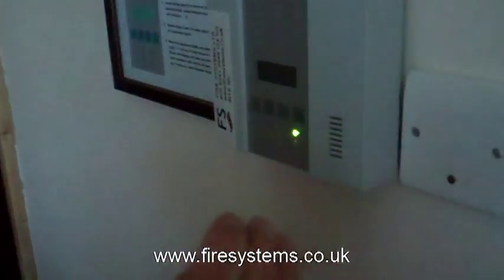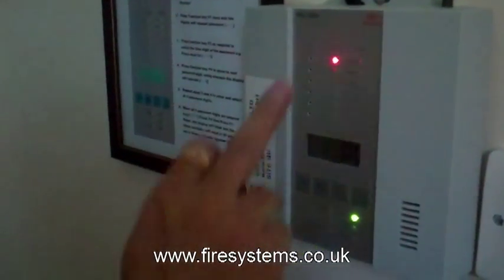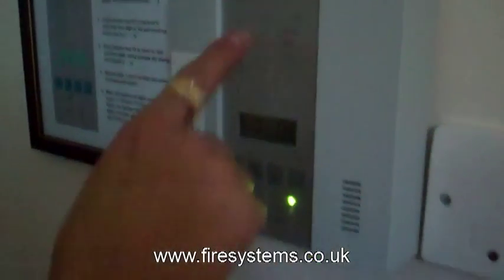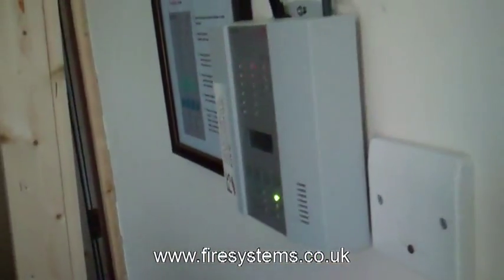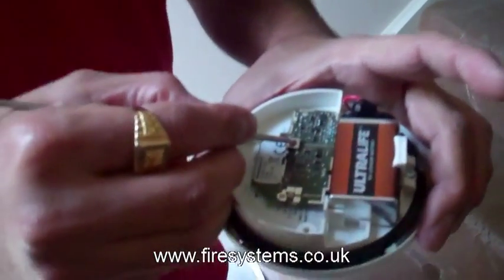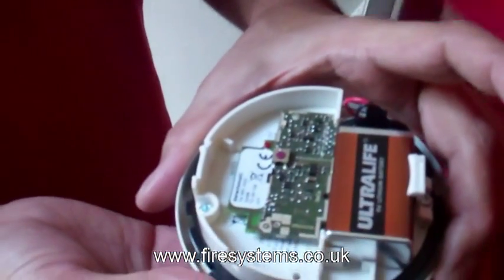First off we need to put the device on and select which zone you want to put it on. We're putting it on zone 1, and then the LED will be showing. You need to press this LED for one second. Pressing for one second — yeah.